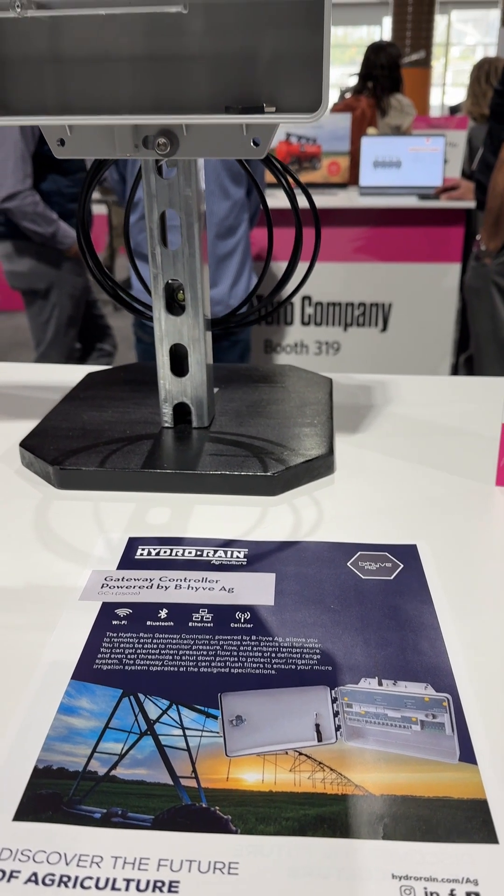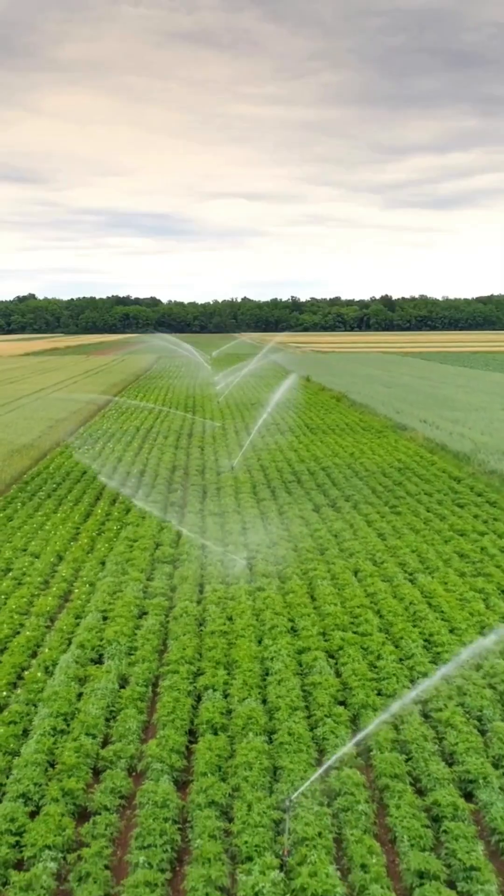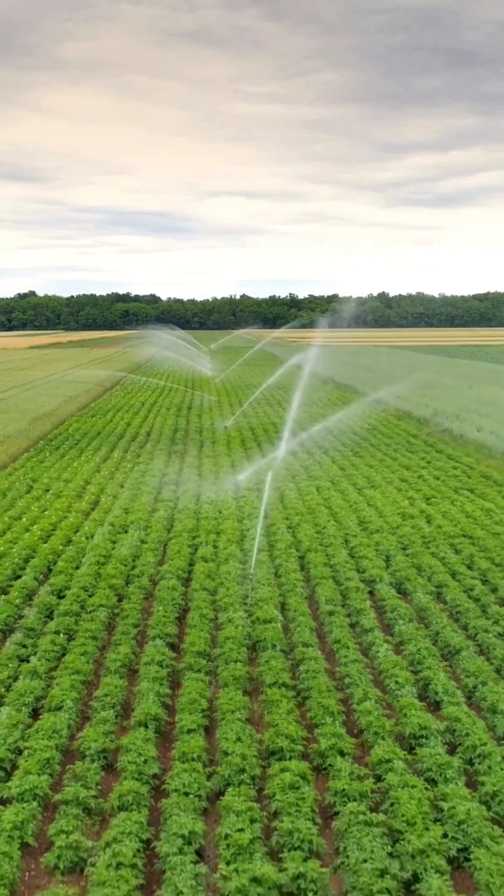We're also reading line voltage coming in to make sure we're not getting too far off the chart in these remote ag environments, and we're also taking in temperature and doing the same thing with that.